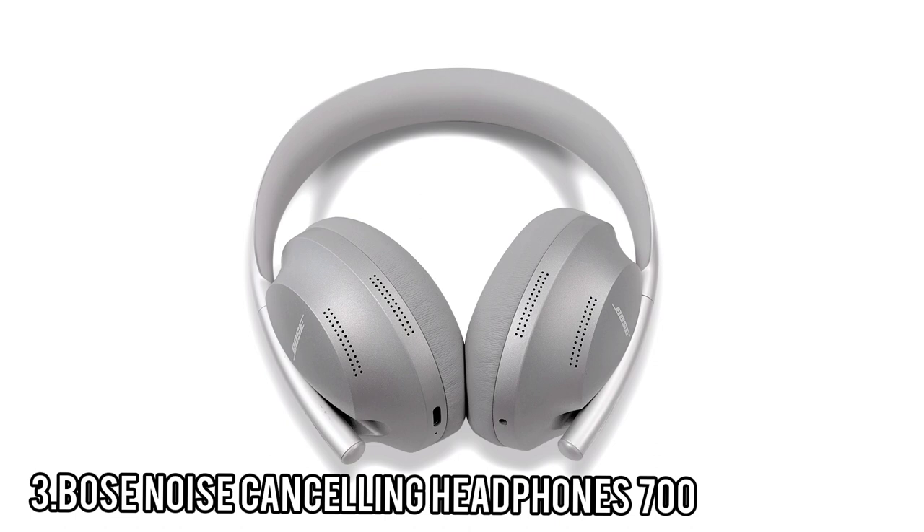Even though the Bose Noise Cancelling Headphones 700 doesn't have aptX, it still sounds really good.